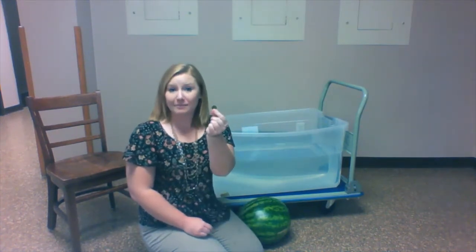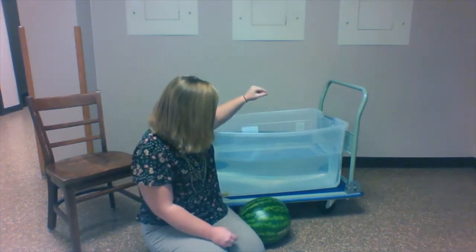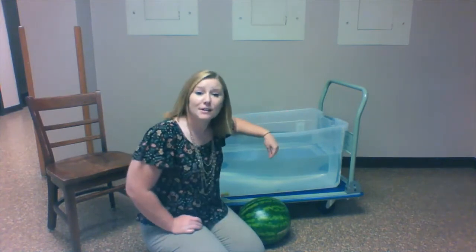The next item is a penny. We're gonna see if the penny sinks or if it floats. The penny sinks to the bottom.